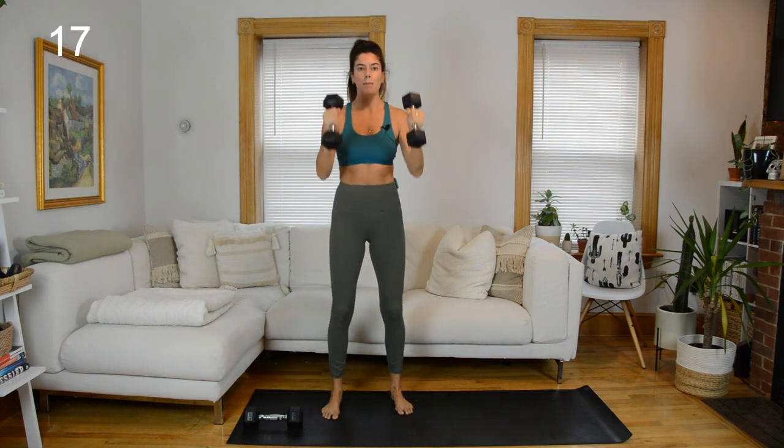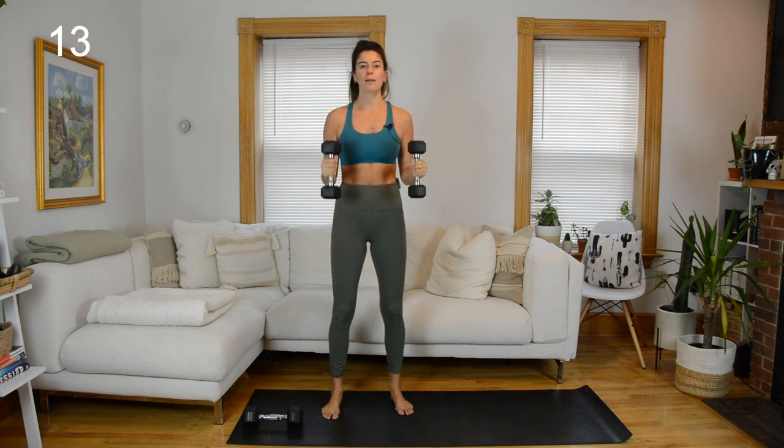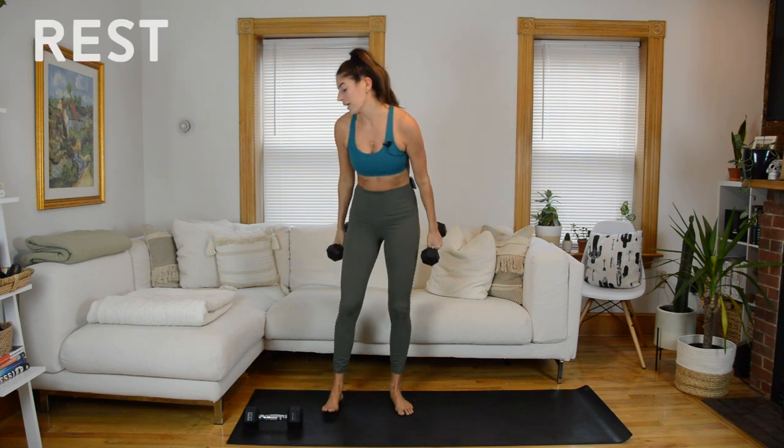We'll hold in the hammer curl coming up and pulse. Hold that hammer curl, elbows at 90, pulsing up and down.